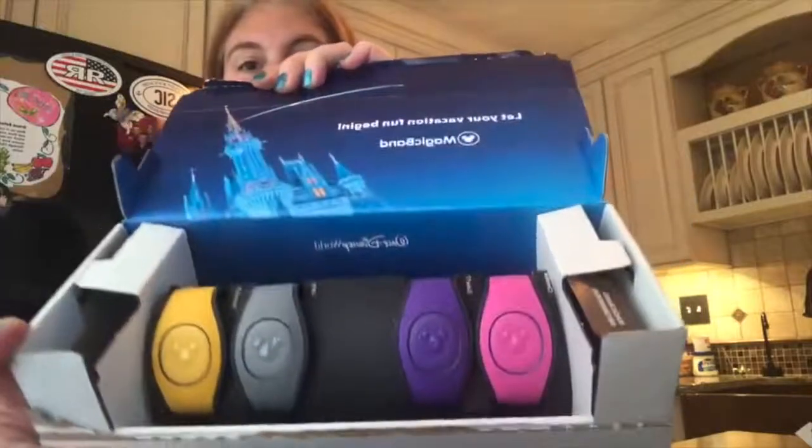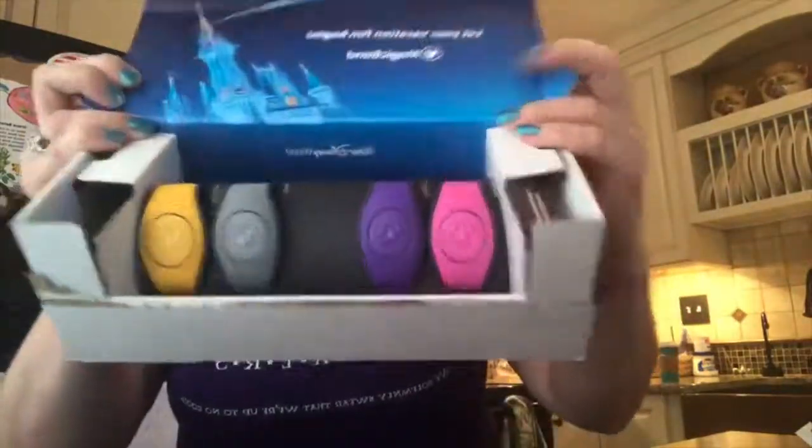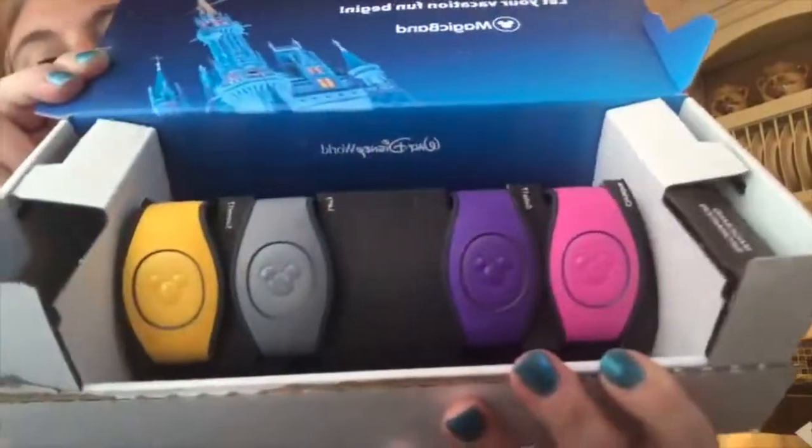Inside you have this beautiful castle picture and you have your magic bands! You can see everybody's names — Larry's, Sammy's, mine, and Gabe's. Gabe's is the purple one and mine's the pink.